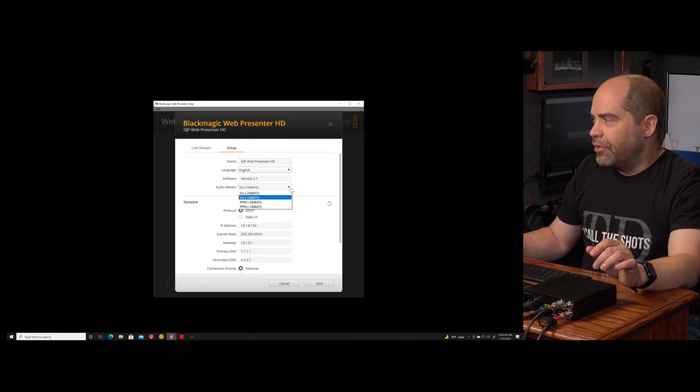One thing this has that other devices do not is a status screen. I want to show you what that is and go over it in detail, because I think this really separates it from other devices. Having access to the status screen is going to change the way I handle a lot of things. This monitor screen shows a lot of information about what's going on with your connection and stream, as well as your incoming video and audio signal.